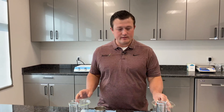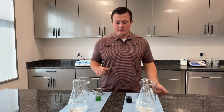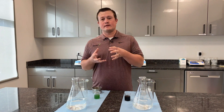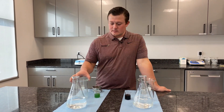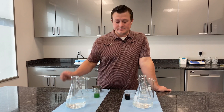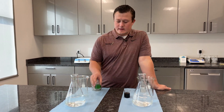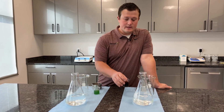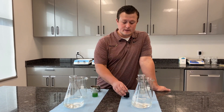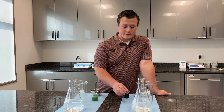Here I have a brief demonstration on the importance of protecting nutrients when you go to apply them. This is an example of complexing. Right here I have an unprotected source of phosphorus, and here is a protected source of phosphorus — this is actually our product Rutex.